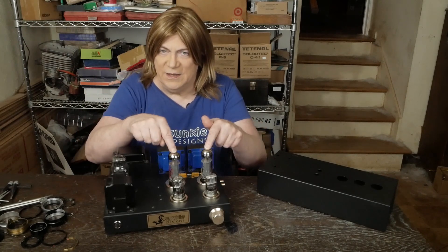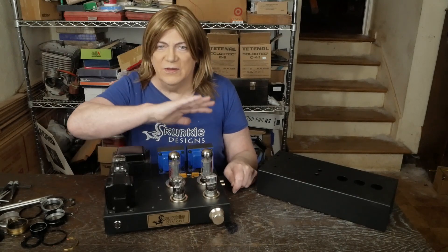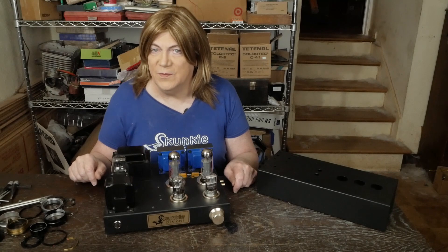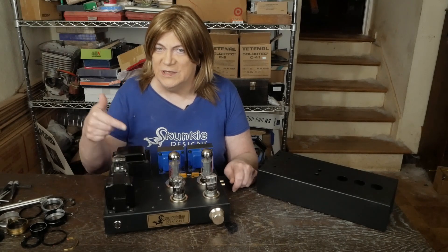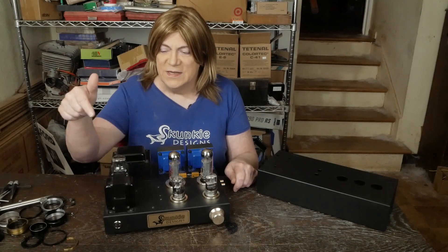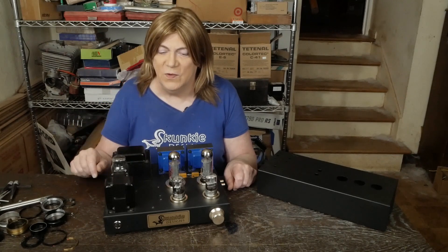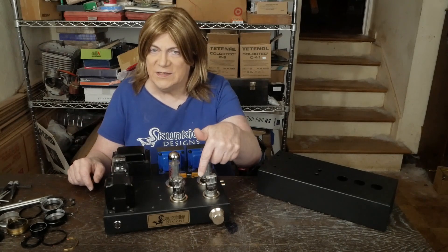These little JJ EL34L tubes sound fantastic. They're easy to get, and they're going to be making them for a long time because so many guitar amps use these tubes — there's no way they'll stop producing them. Same with the 5AR4, a super common rectifier used in tons of different equipment, and the same with the 12AX7.